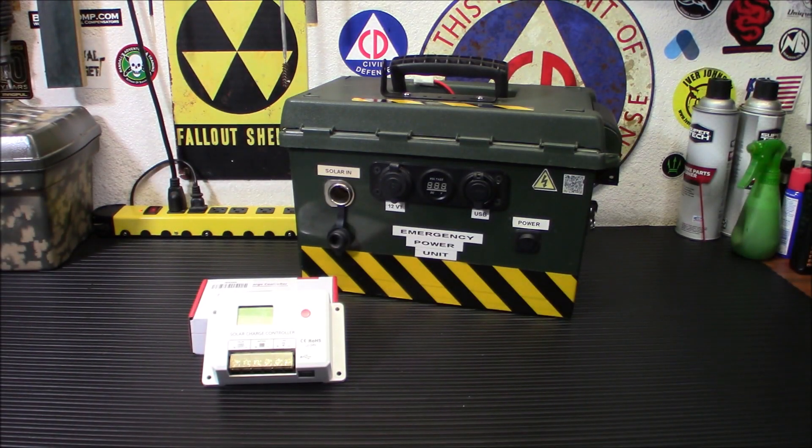Hey everybody, welcome back. Today we're going to take a look at the Beaujarvy 20-amp solar charge controller, and I'm going to replace it with the old one I have in my emergency power unit for my ham radio gear.